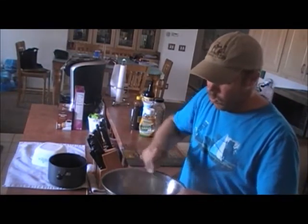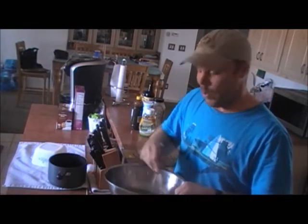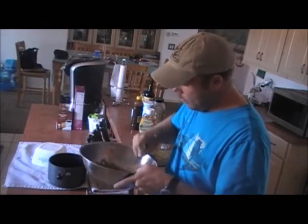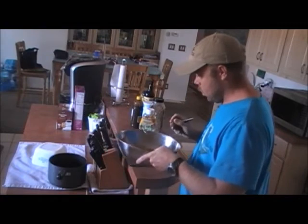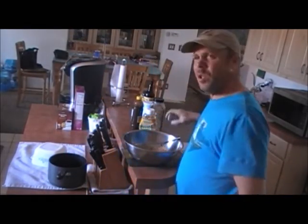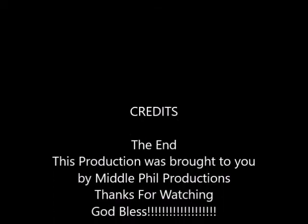And then you whip — or whisk, whatever you want to call it. But if you haven't seen my whipped cream video, you'll know why I say whipped. Beautiful. That's how you make some marinade that's going to help your steaks taste better. Thank you for your time.